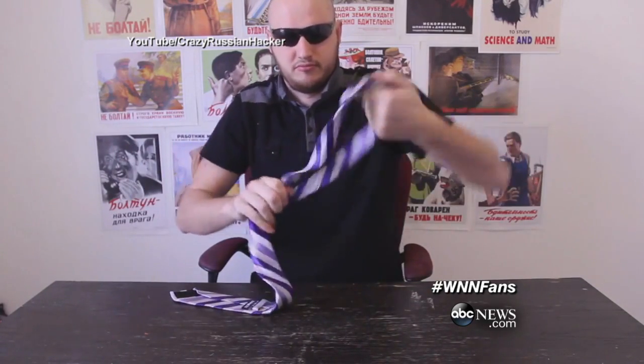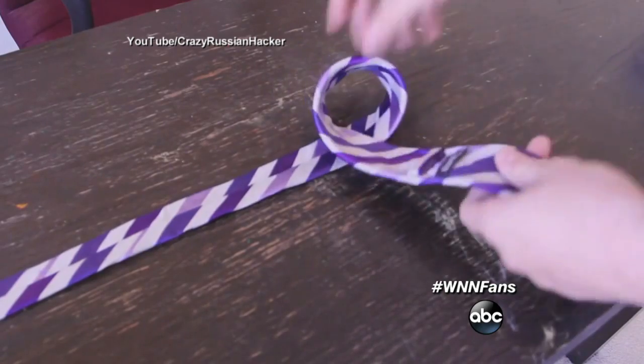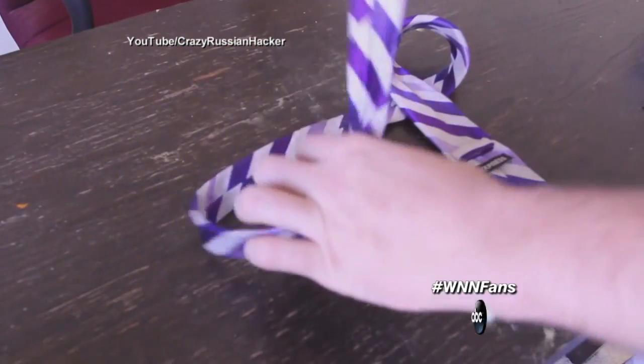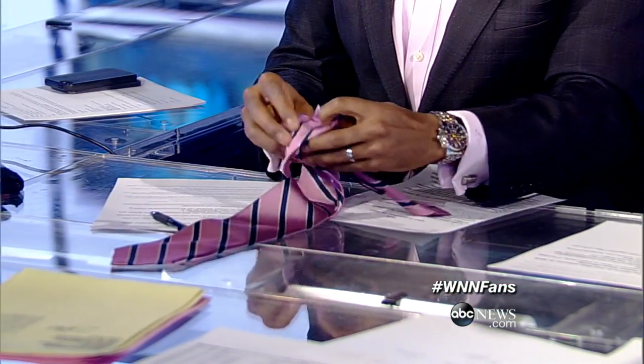Our ninja on set, also known as Ryan Smith, is going to eventually try to do this. What's he doing? It's supposed to be 10 seconds. Put it right around you — here we go. This to make a loop, same thing with the shoulder end. Loop it up, loop it. Now this way — loop-de-loop. And then something like this.